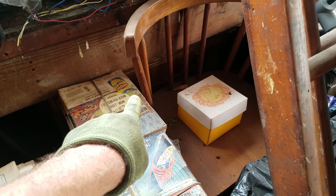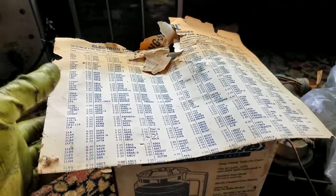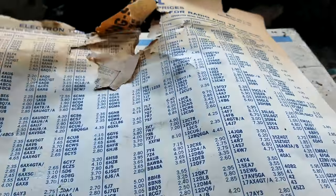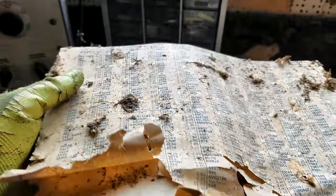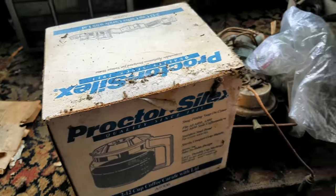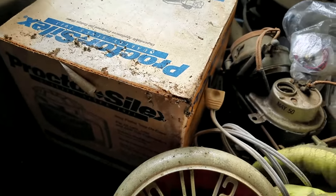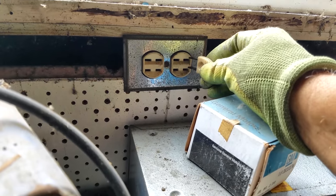We're going after that drawer cabinet back here. This is a tube price chart from June 1962. I hate those damn silverfish — they just ruin everything. The wire is just, like, petrified. Wow, look at that outlet — that's kind of cool.